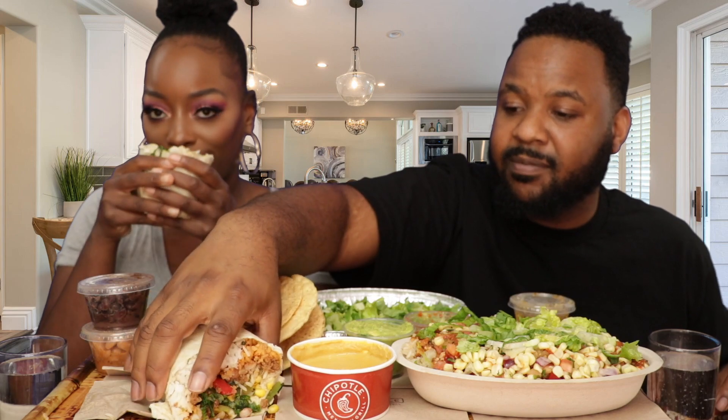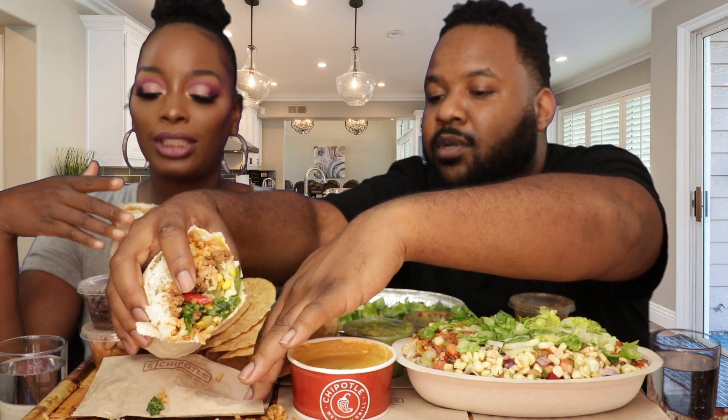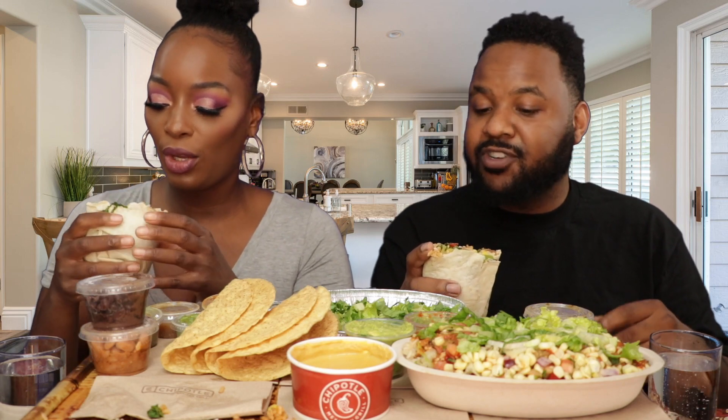I think we should start with Qdoba first because we already know how Chipotle tastes. I want to let you guys know — Qdoba offers Impossible meat as their substitute, and Chipotle has Sofrito. Inside this Qdoba burrito, I got white rice and brown rice — it looks like Spanish rice but it's brown rice — refried beans, lettuce, some seasoned veggies and corn, and then the Impossible meat. Alright, let's go ahead and try it.